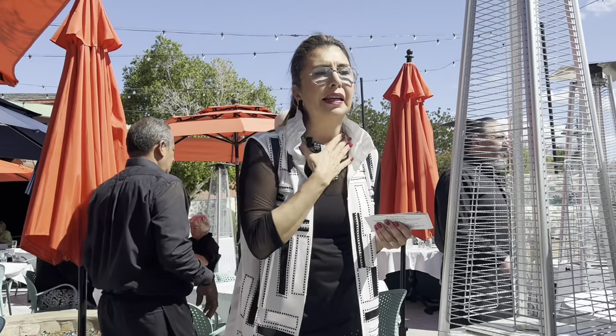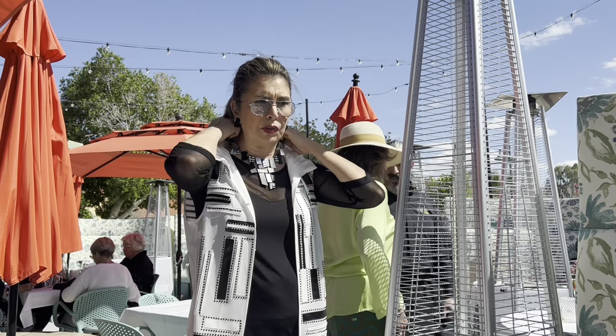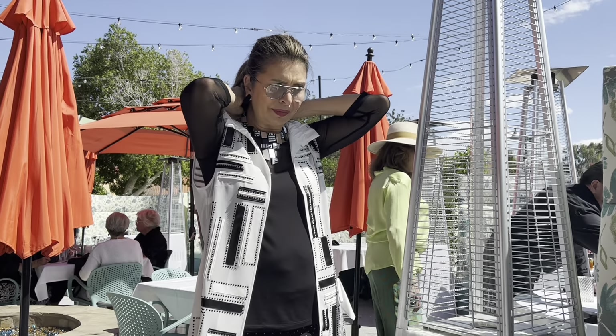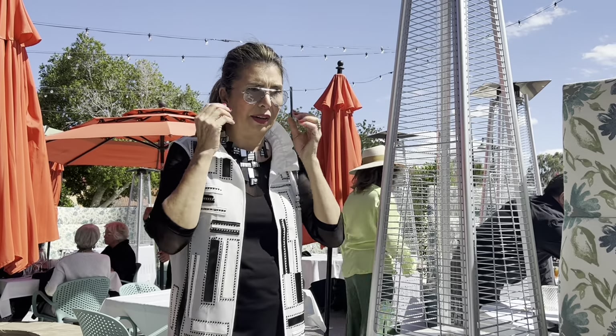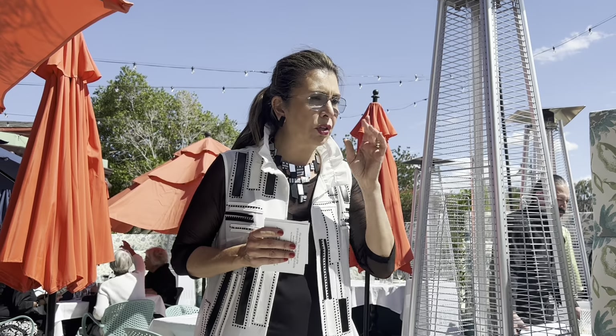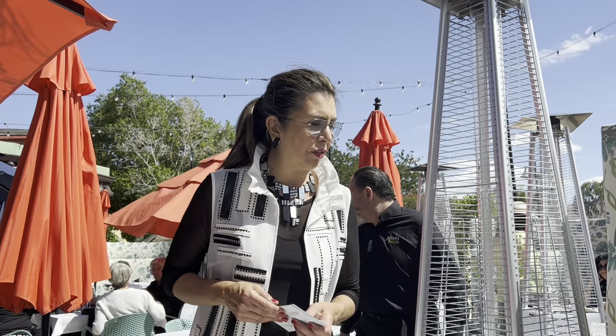And then we have the magnetic closure necklace, so you don't need to fuss with the clasp - isn't that fun? A lot of her jewelry is really a lifesaver. And then we have the little matching earrings - all from Shirley's. If you go to the boutique, which is right down the street, you get $20 off a $100 purchase at the store.